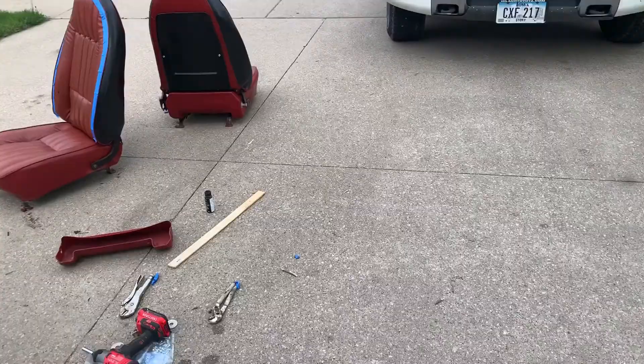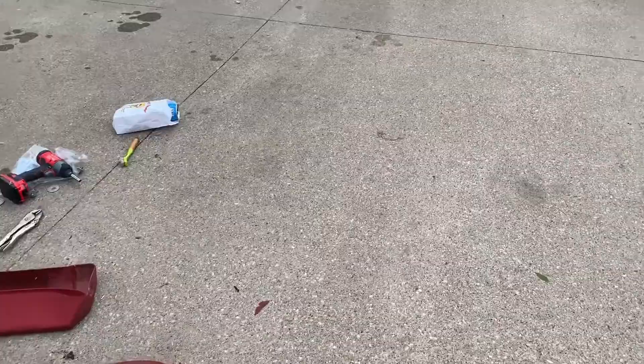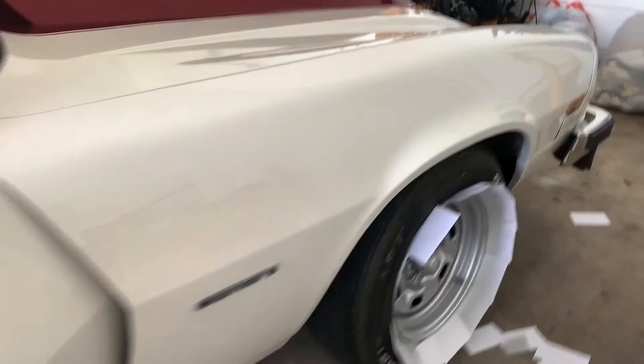All right guys, we got the backs of these seats all the way around painted. Paxton painted them. And then we are doing the wheels. Tried out this white — don't like it. So we're going with this silver because it looks better.